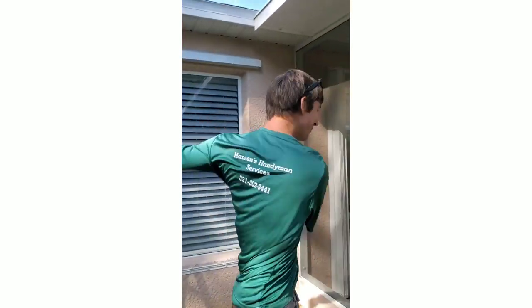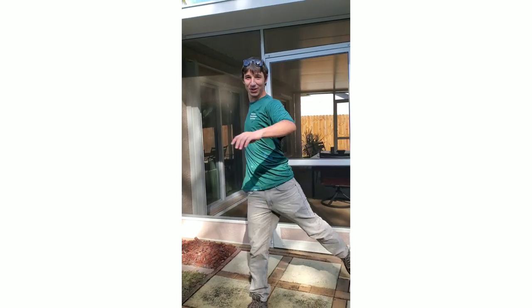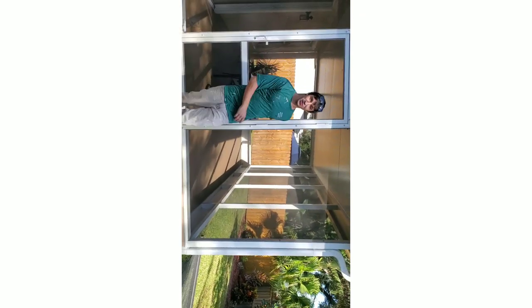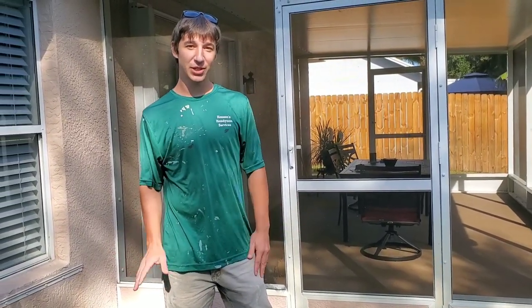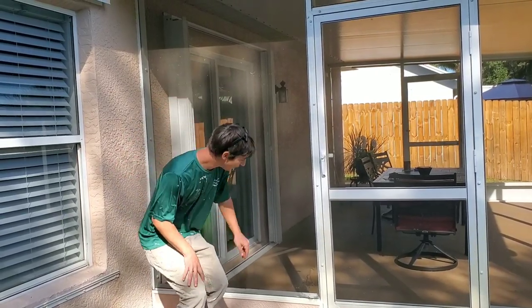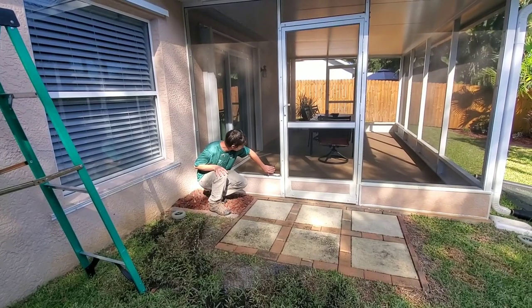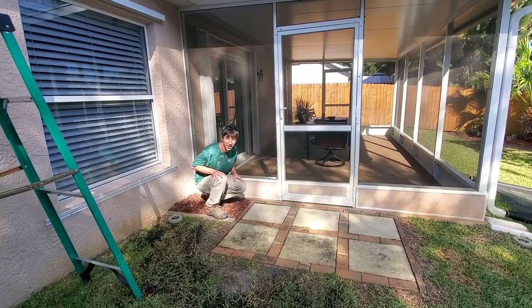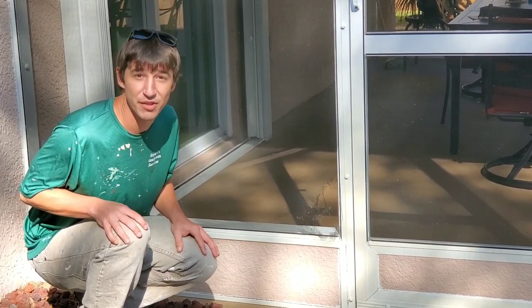I'm Greg the Handyman. Today we're going to do something a little different — this isn't going to be pressure washing related, but we're going to be doing a screen repair. This screen looks like it had either a raccoon or a large animal try to chew through it, maybe a dog. Dogs have a tendency of trying to go through screens like this. Today I'm going to show you guys how to repair this screen.